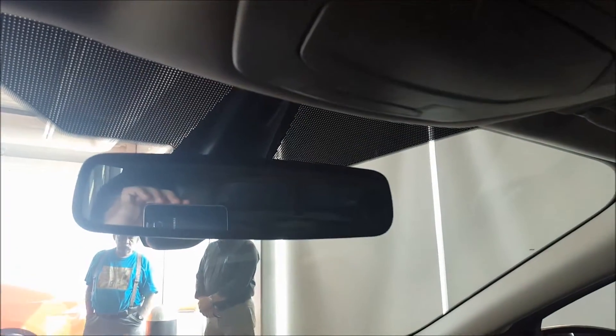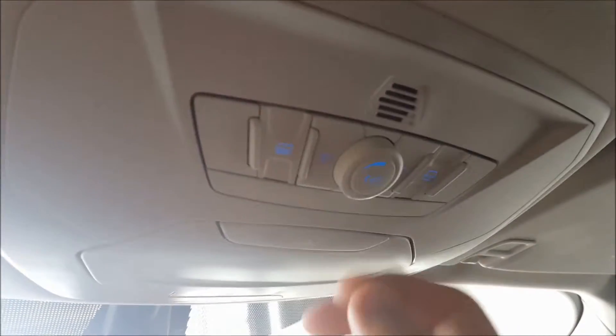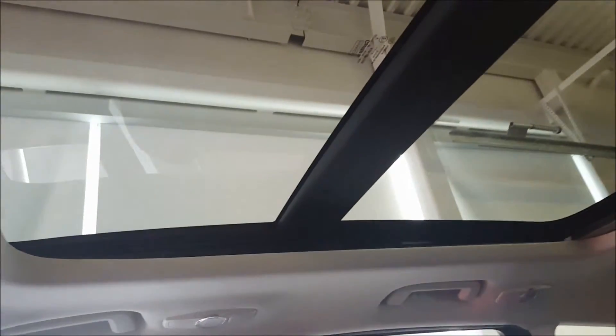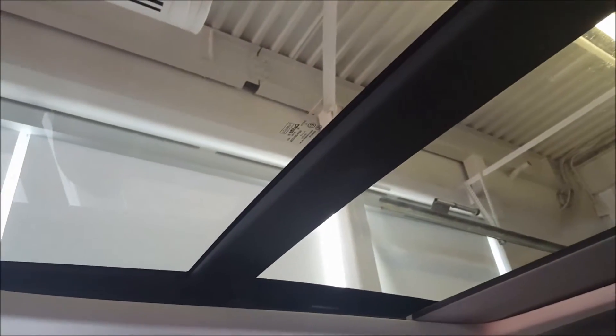Overhead, you have your auto-dimming rearview mirror, a sunglass holder, and overhead lighting, along with your power moonroof controls. On the driver-side visor there are three integrated garage door openers. You also have a power sunshade on the moonroof.